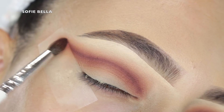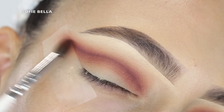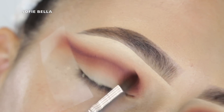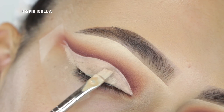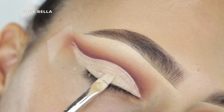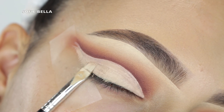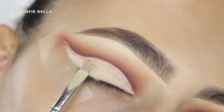Then I grabbed a small tapered brush, went into Sickening and just diffused it in left and right motions. Then I went in with a little bit of that Trade shade — grab very small amounts of that color and just go in left and right motions to diffuse that line.